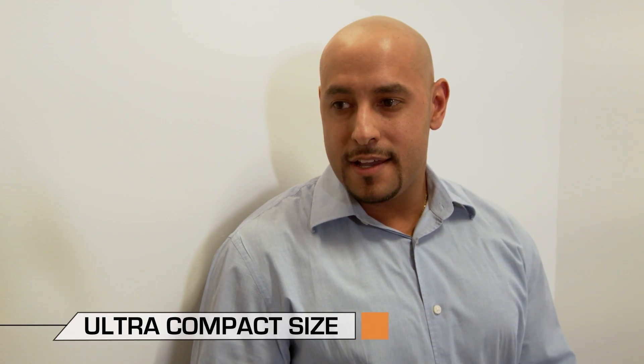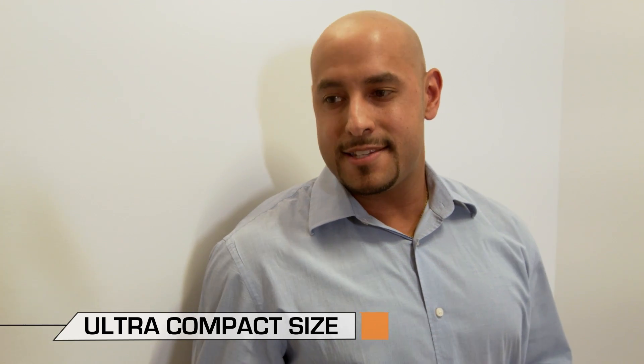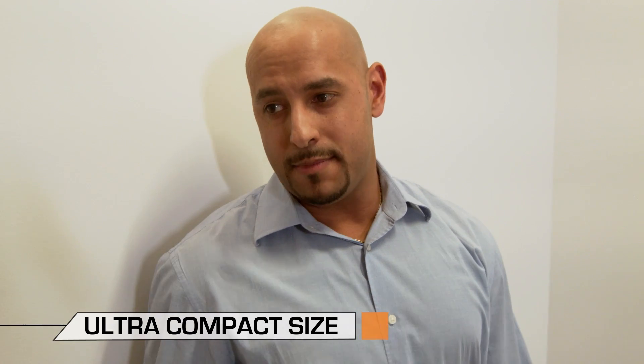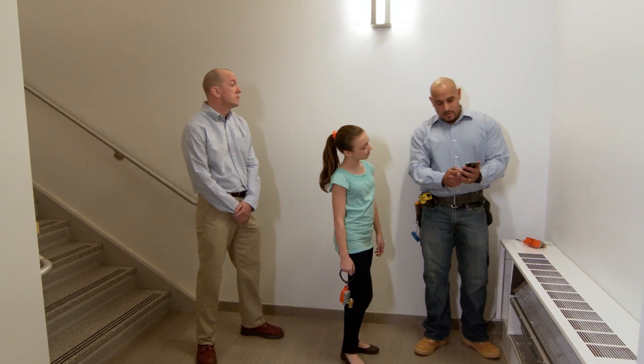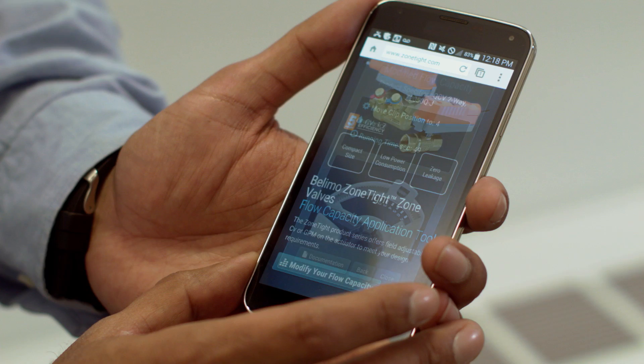I'm actually installing one of the new Belimo Zone Tight valves — just like that one. Isn't it hard to get it into that small space? You know when you play hide and seek and you can hide under the bed or in a cabinet because you're much smaller? Well, this valve is just like you. Because of its ultra compact size, the Zone Tight valve can be installed in the tightest of spaces, making it easier for my team and me. And using the Belimo app makes the flow setting process a snap. Just input the required CV or GPM values and the app tells you which number to set the actuator to. Move the notch to the appropriate number and you're done.